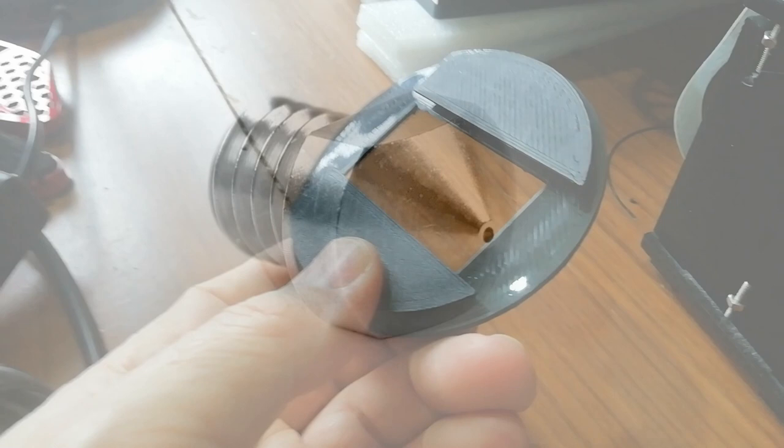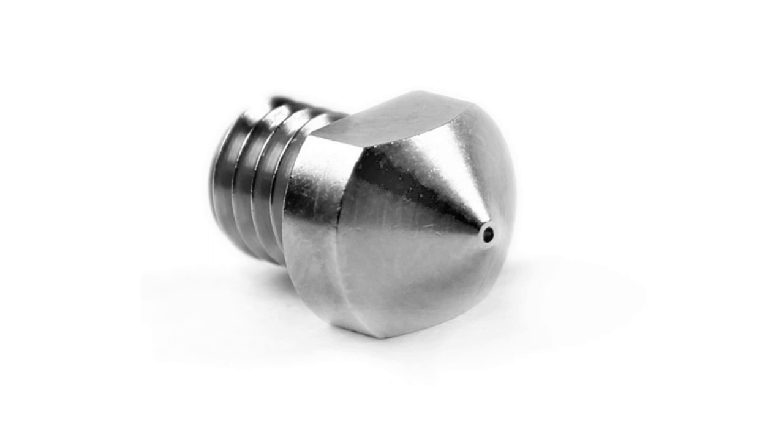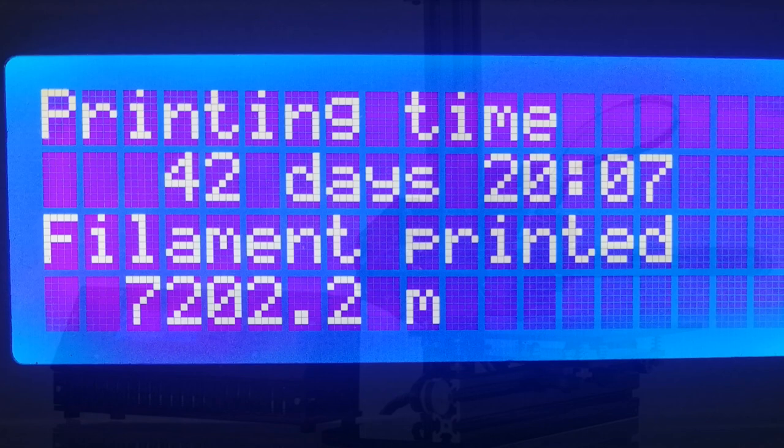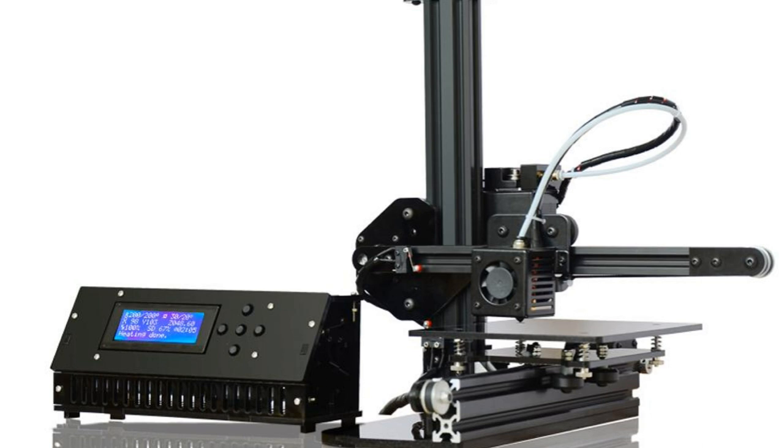I've fitted a 0.8mm nozzle so I can print very quickly without much loss of quality. And that's the workhorse really, which has churned out many hundreds of spectrometers sold all over the world, and that business has significantly improved my income — so it's been a life changer really. If you're interested in hearing more about the business side of things, drop a comment and I'll consider making a video for you.